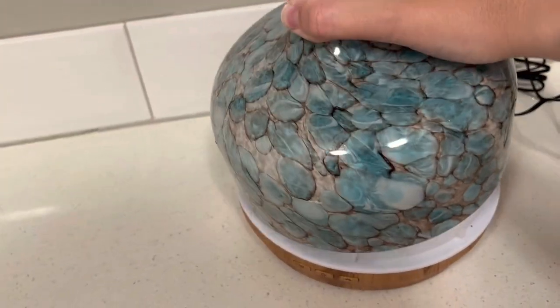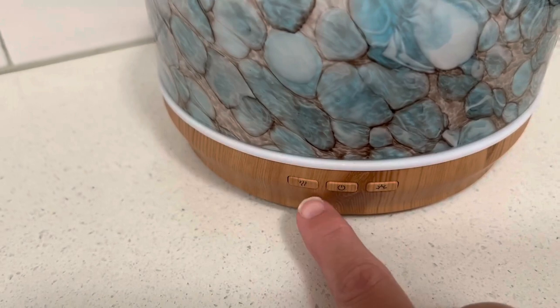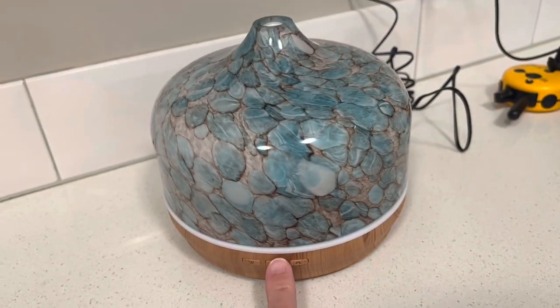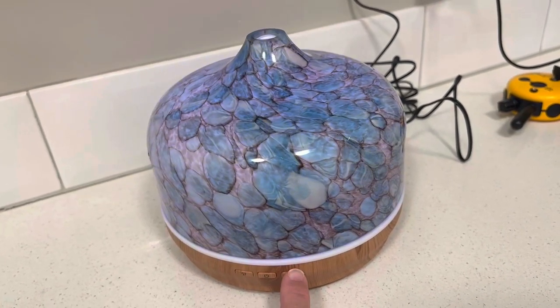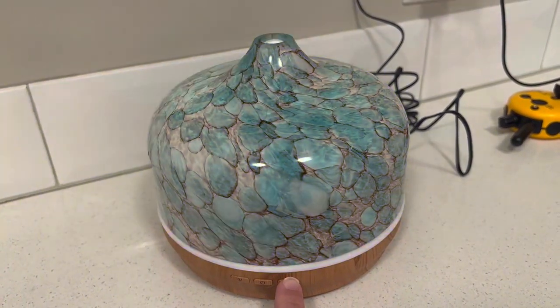The glass is staying safe, and then in order to use it you have your three buttons down here: your mister, your power, and your light. Power turns it on and you have your light here, and you have a bunch of different colors that you can cycle through.